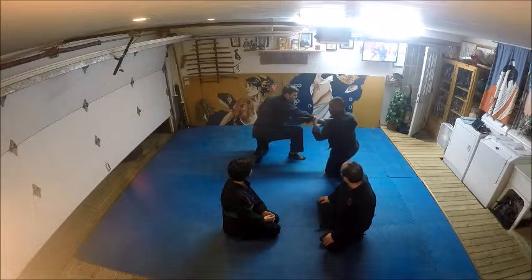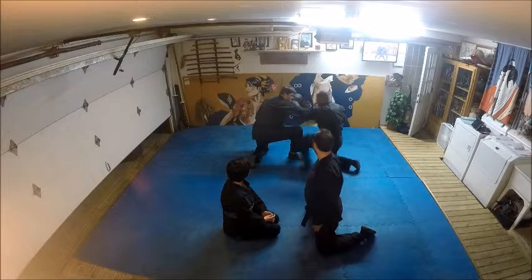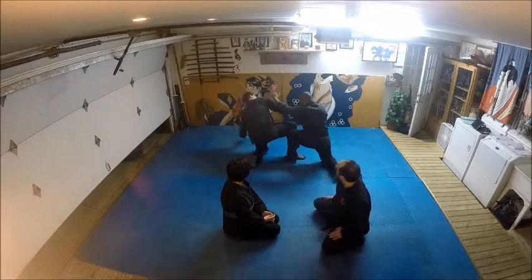As you come up, grab him. From here you're going to step, you're going to Chico in, so you're attacking here and here, there at the same time.